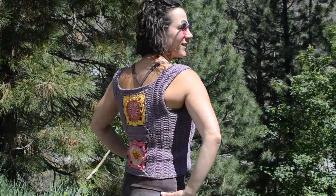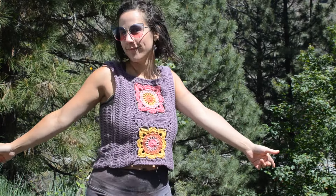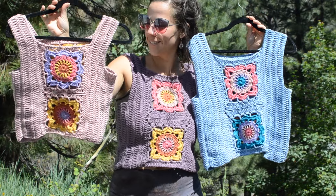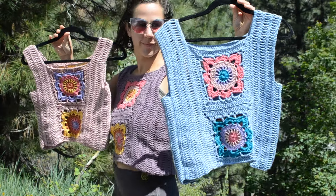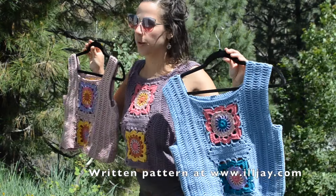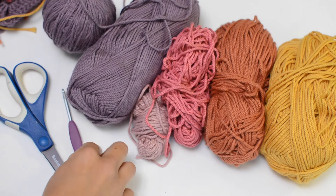Hey everyone, thanks for tuning into my channel today. I'm going to show you how to crochet the flower power tank top. We're gonna make an adult size medium or large, but there are instructions on how to do extra small through extra extra large on the written pattern available for sale on my website, so I'll leave a link in the description box for that. Otherwise you can just follow along and let's get started.